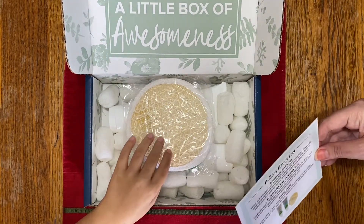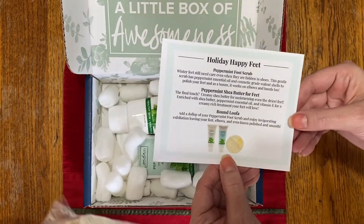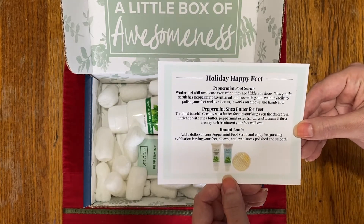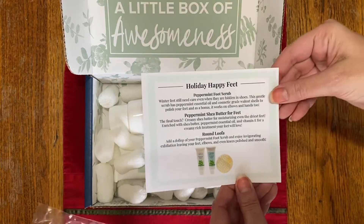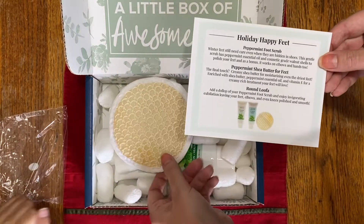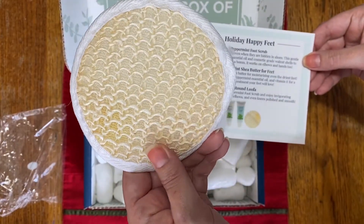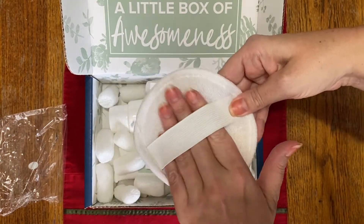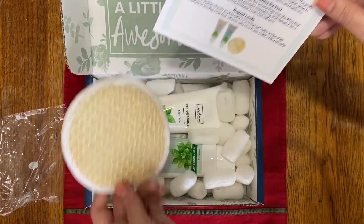Sylvia is going to pull the first item, which is the round loofah. It says: 'add a dollop of your peppermint foot scrub and enjoy invigorating exfoliation, leaving your feet, elbows, and knees polished and smooth.' It has some exfoliation on one side — it's like a woven, slightly rough texture. And on the other side, it has a little place for your hand to go in so you can easily exfoliate areas of your body.